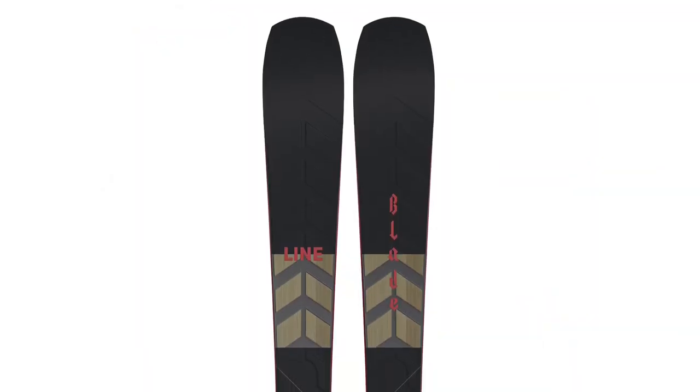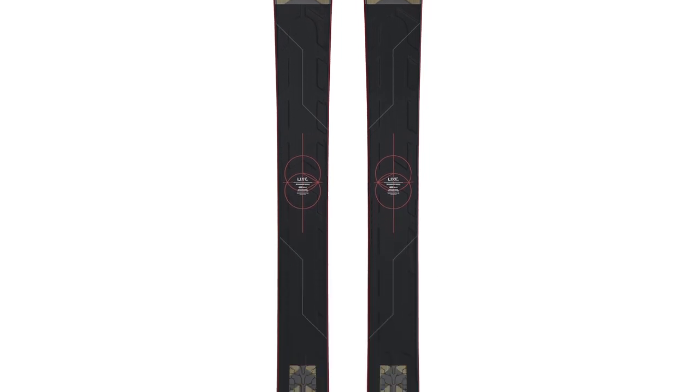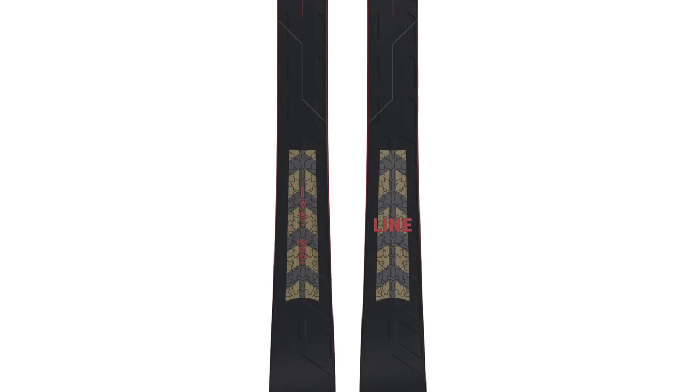In terms of flex pattern, this ski has a pretty round, almost symmetrical flex pattern. The shovel and tip are pretty accessible — fairly soft — and then there's a fairly slow and smooth ramp up as you move to the middle of the ski. It is pretty stiff in the middle, but the front half feels very accessible, and then it softens up as you move to the tail. The tail doesn't feel that much different than the tip, which is kind of rare for a directional metal laminate ski. We expect you'll probably be able to bend this whole ski when carving it, and a lot of us at Blister tend to like skis with more round, symmetrical flex patterns — a lot of times it makes them really intuitive, so we'll see if that holds true with the Blade.